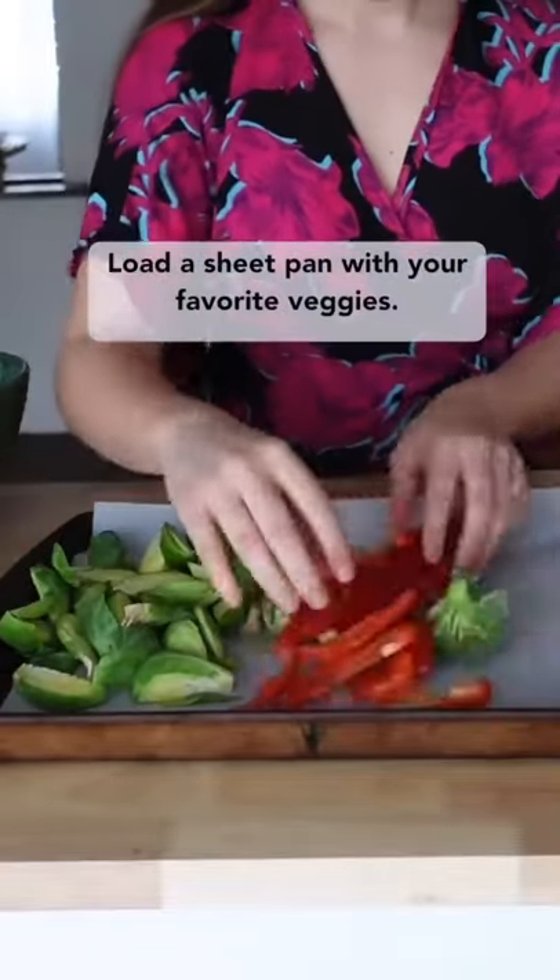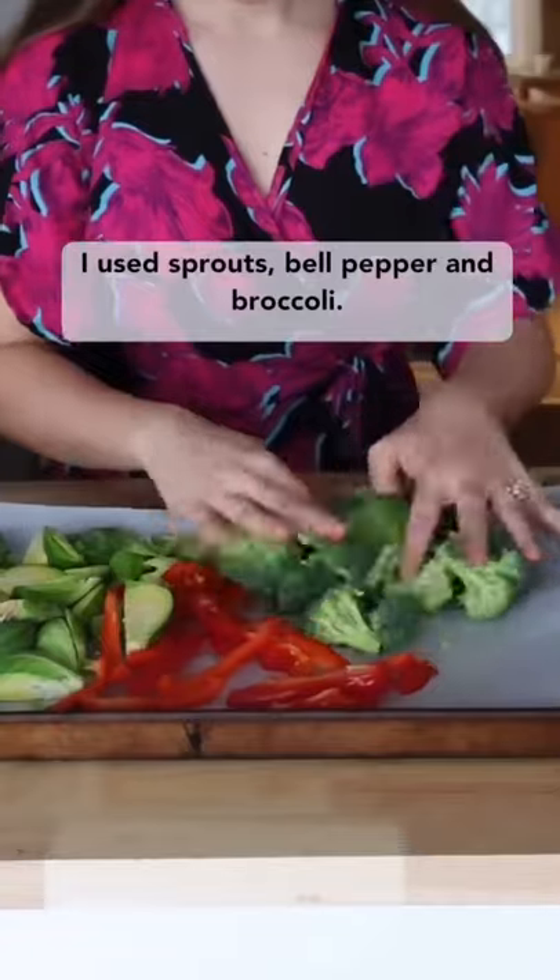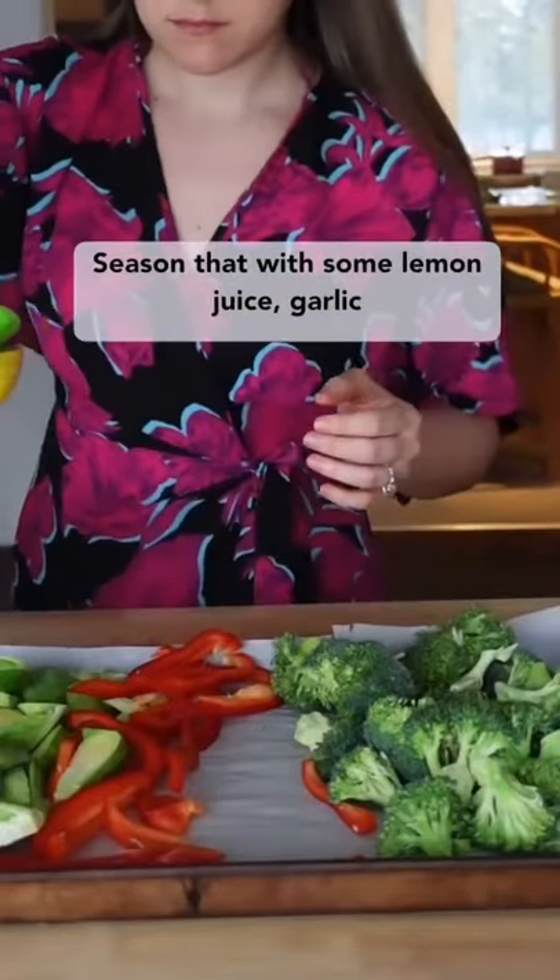Load a sheet pan with your favorite veggies — I use Brussels sprouts, bell pepper, and broccoli. Then season that with some lemon juice, garlic, and salt.